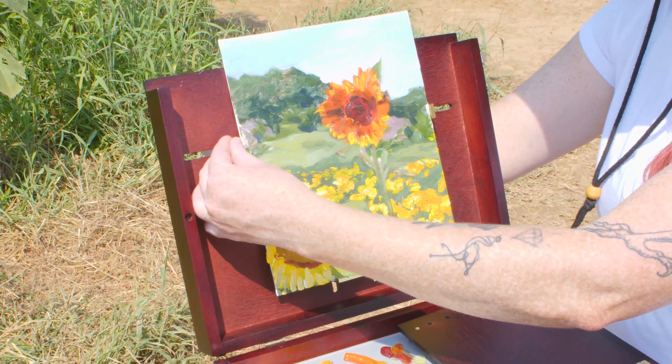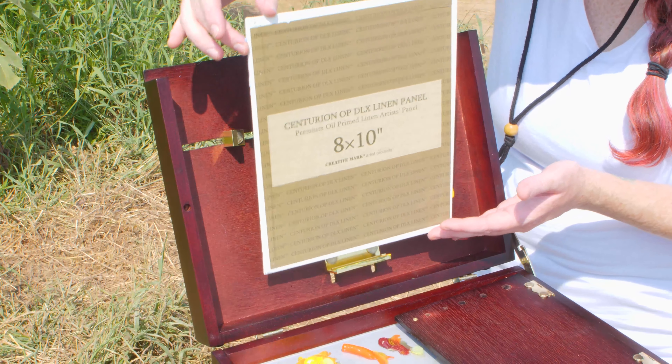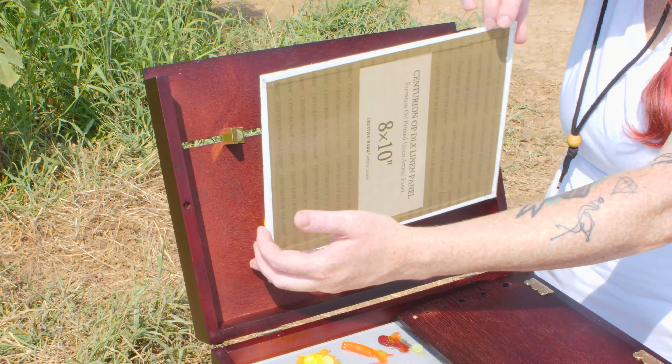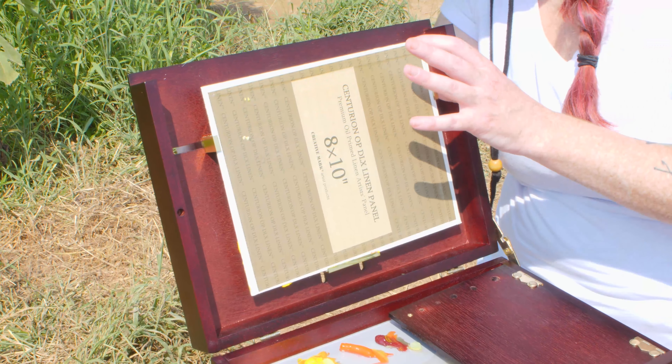The thing I do love about the Scout Pochade box is that you can actually take your canvas and flip it around. The canvas clips are actually designed to hold wet canvas, so they have a multitude of little brackets in there that will hold it more forward and keep it off the lid.